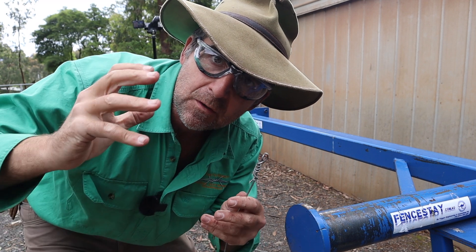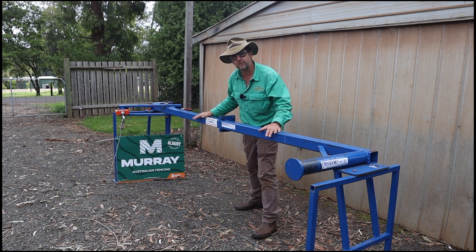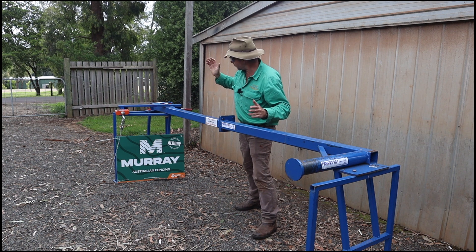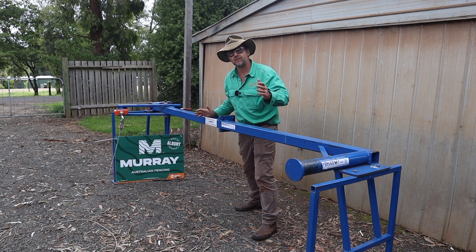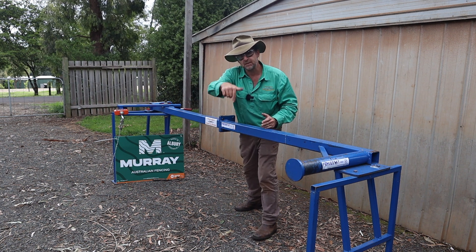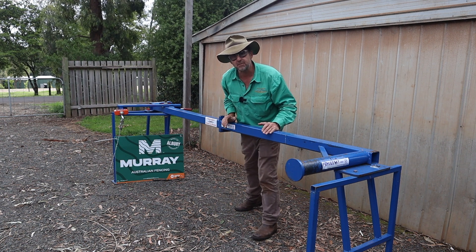I'd just like to shout out today to the sponsors who made this all possible — Fence Stay for their test bench and great end assemblies, and of course Murray, a genuine Australian-owned company that manufactures on the Murray River. If you like this kind of content, don't forget to hit the subscribe button, give it a thumbs up. There's plenty more on timthompson.ag. And I'll see you next week.